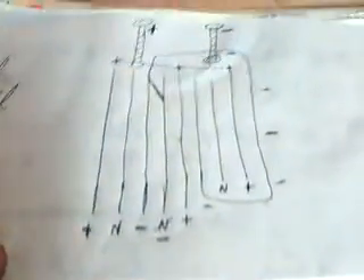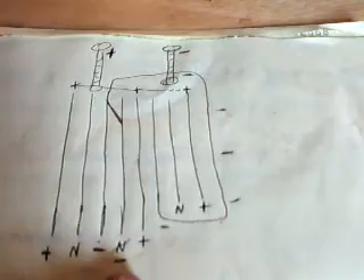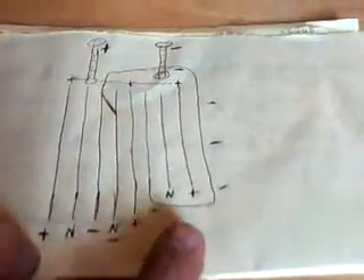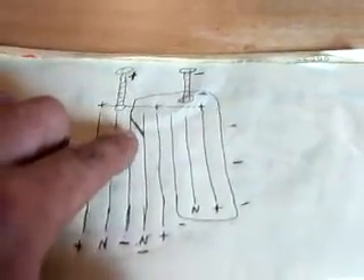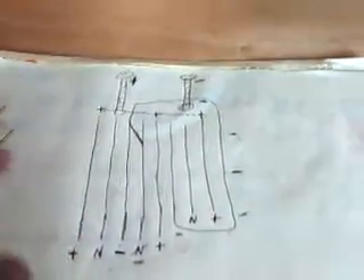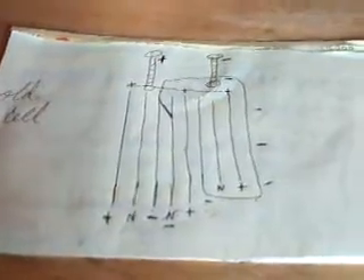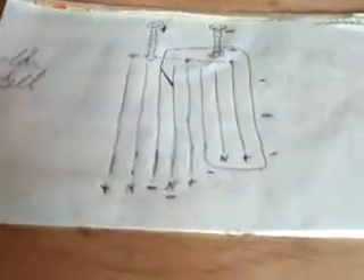My old cell configuration is diagrammed like this: positive, neutral, negative, neutral — but then jump to negative, positive, negative, neutral, positive — because I learned that the more negative plates you have, the more hydrogen is generated. Well, that's true, but this particular cell is a very hot cell.